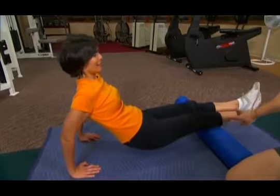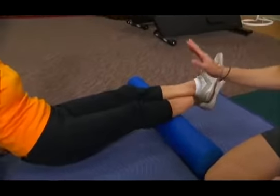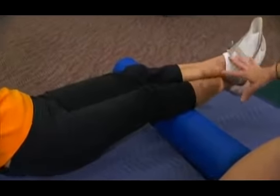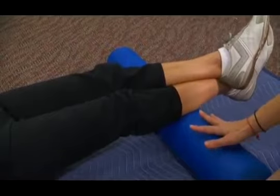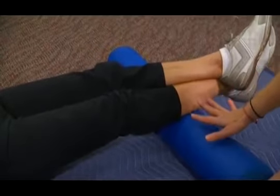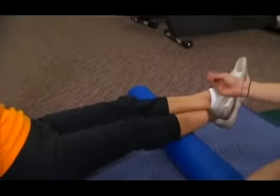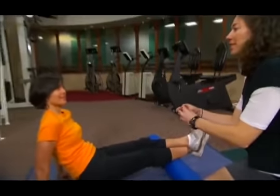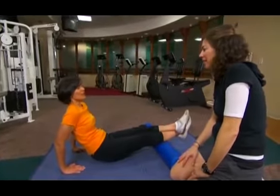Now lift your glutes off the mat and just roll back and forth from the knee down to the lower part, right above your ankle. It should be hurting now. Once you've gone through the whole leg, go to a part on the leg that feels really hard and hang there for 30 seconds. Eventually it's going to release the tension and it's going to feel better — eventually it shouldn't hurt so much if you're doing this regularly.